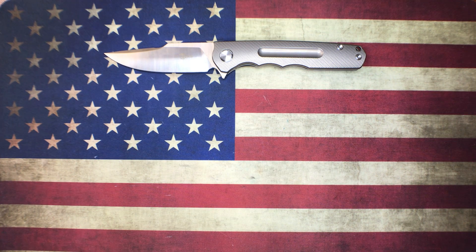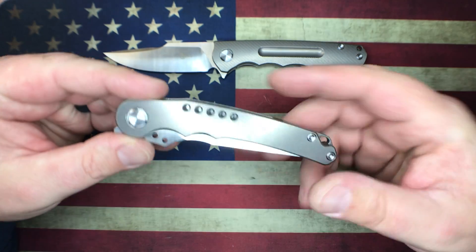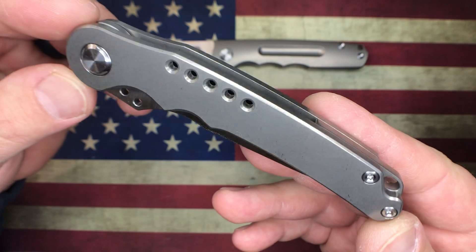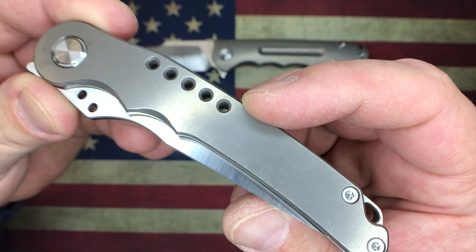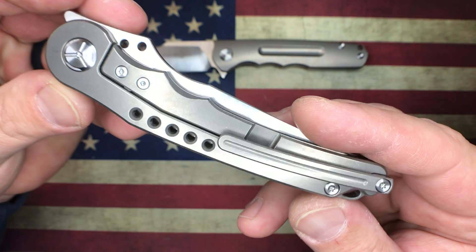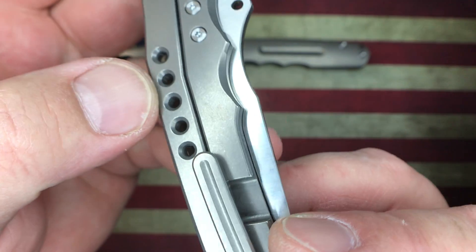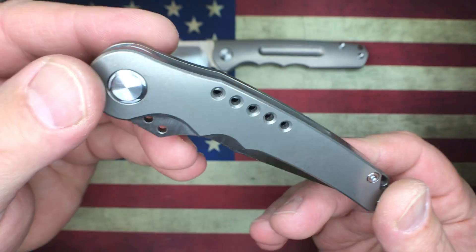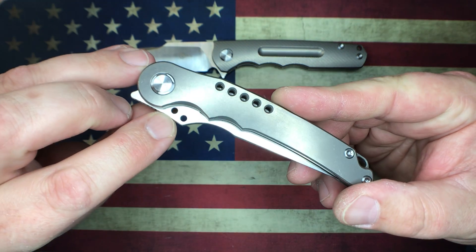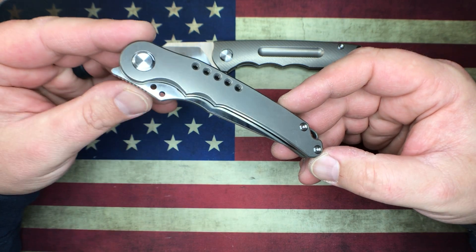The next one I'm going to show off is this one right here. This happens to be another Wong design and this one is stonewashed titanium, really nicely done. You got these five holes across the top — it's on the clip side as well — and they've got a really nice chamfered edge on the holes, so those are there for some artistic aesthetic value. You also have these two holes in the blade, and the only method of deployment here is the front flipper.